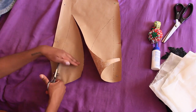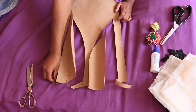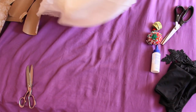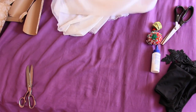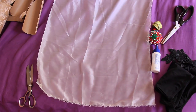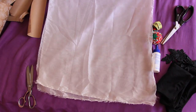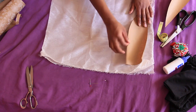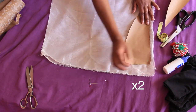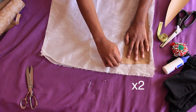I go ahead and cut out the patterns. Then I take my silk fabric — really any transparent fabric will do — double the fabric, and carefully pin the first pattern piece to it. You're going to want to make two sets of these, so all together you'll have four pieces of each pattern.